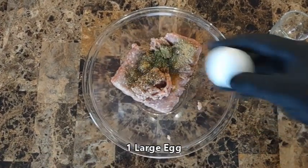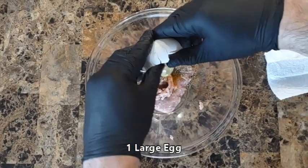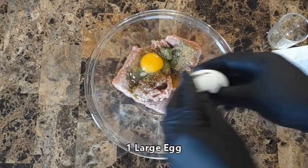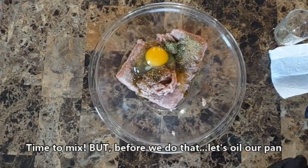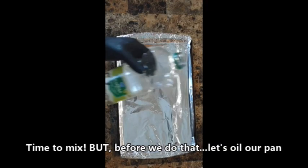And now the priceless egg — be careful, don't drop it! Time to mix, but before we do that, let's oil our pan.